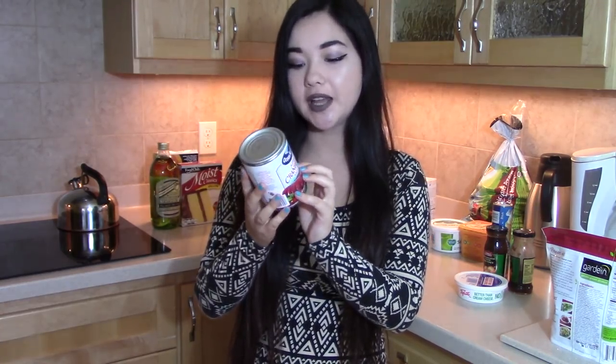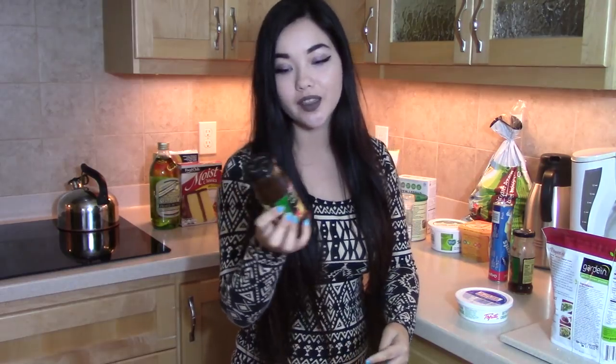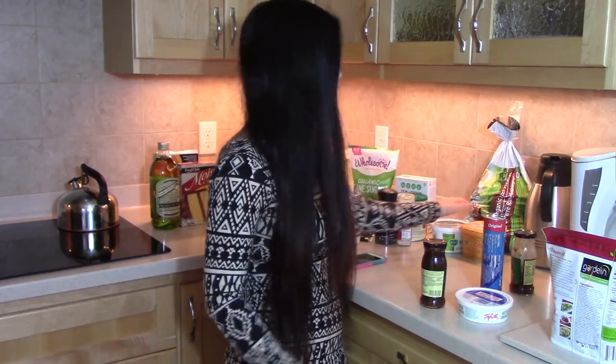The Tofurky gravy says vegetarian savory gravy but then it says all vegan — just make sure it says vegan. This is going to be for mashed potatoes. I also have cranberry sauce — I love it so much and it doesn't have any gelatin. I'm going to be making onion cream cheese rolls using Tofetti better-than-cream-cheese and Crosse & Blackwell caramelized onion chutney with Pillsbury crescents.